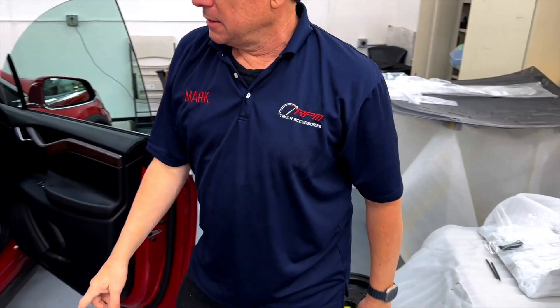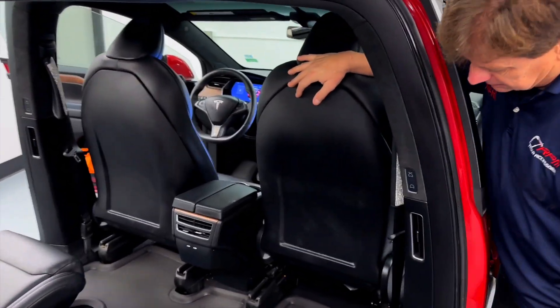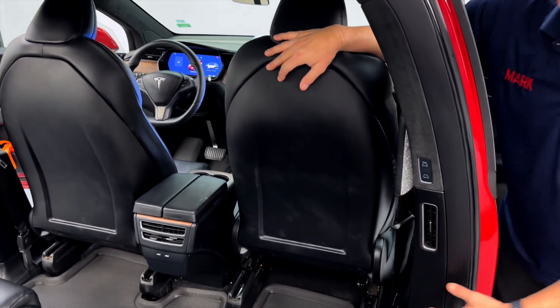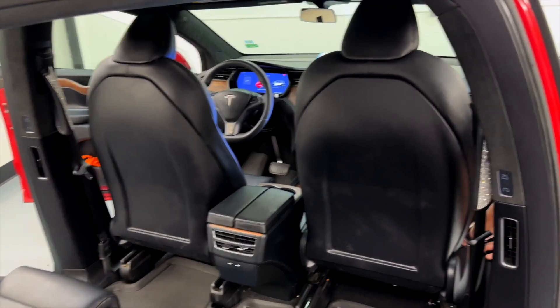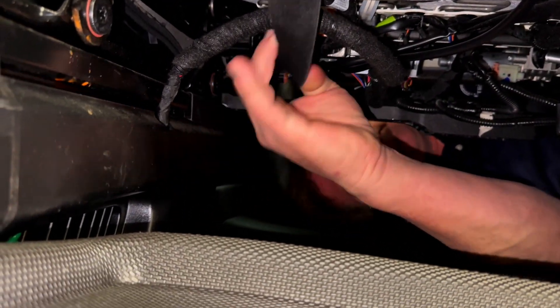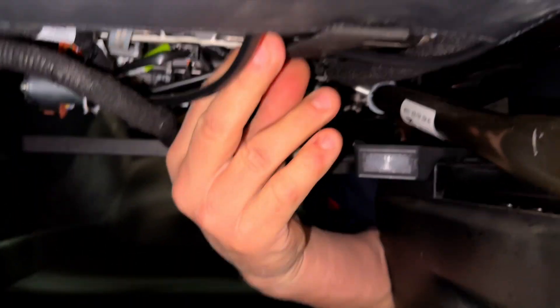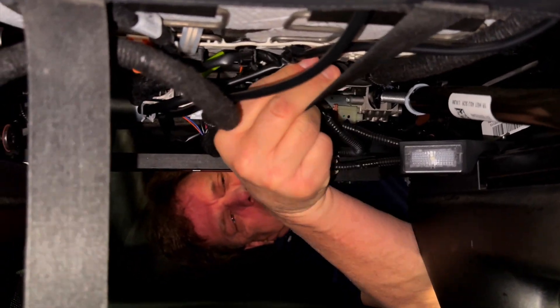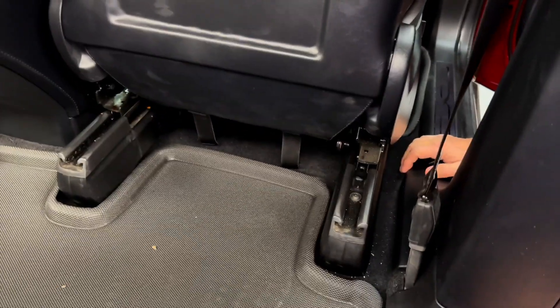Now we're going to get in the car and start taking it out. Come over to the X here. You'll notice this is what we're going to remove from the driver's front seat and the passenger's front seat. The bottom clasps have to be removed, so we'll show you what to do underneath the back seat. You'll notice these elastic straps that run all the way up here — you just unhook them like that. Move your seat all the way up and raise it up real high. Now we've got it hanging down and we're going to replace the seat back.